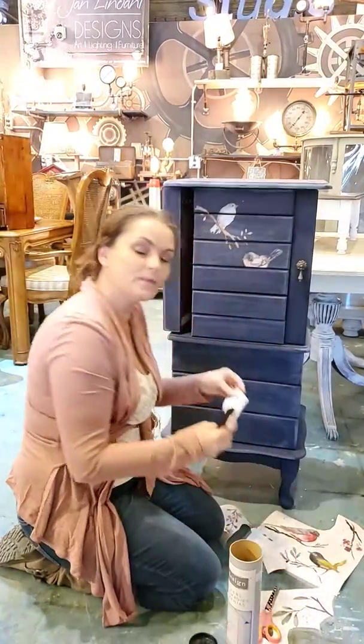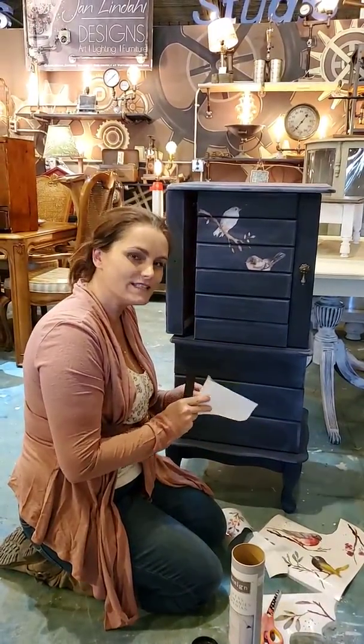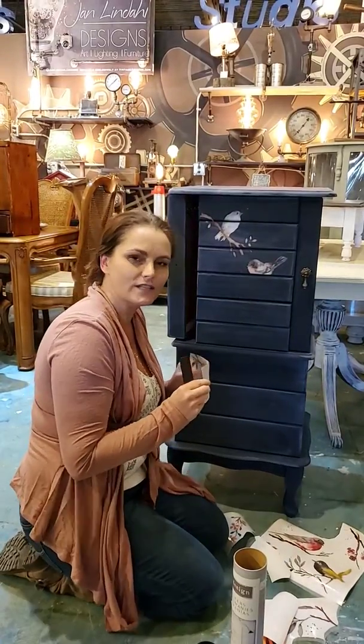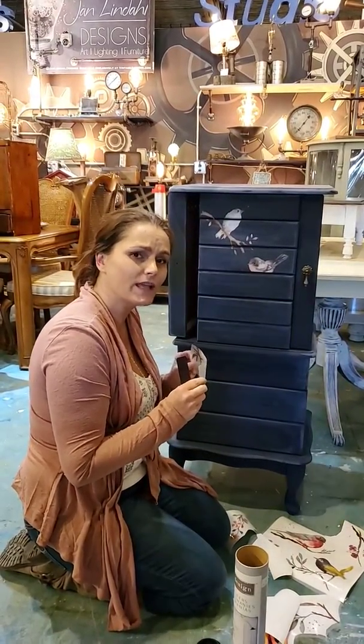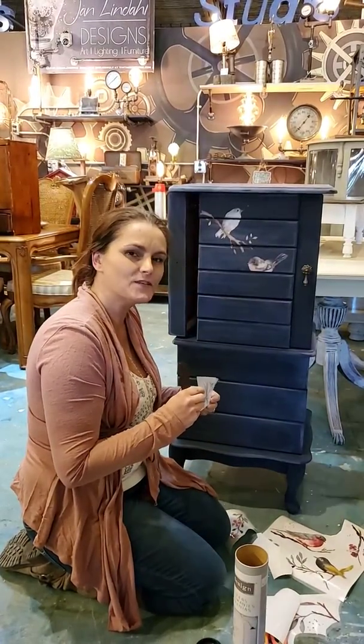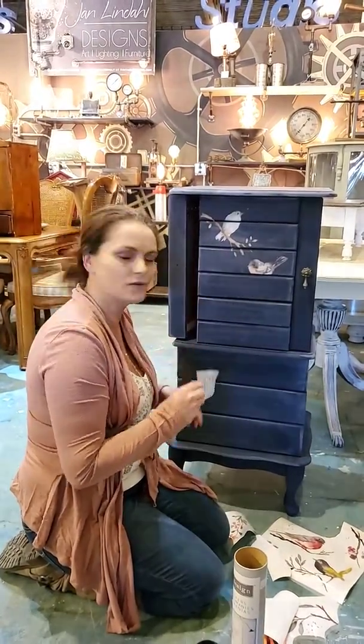So stay tuned, guys. I'm going to be posting pictures of this piece once it's done. I really hope that this inspires you to take an old piece of furniture and make it new again, or do something fancy with it and give it to somebody you love. Happy spring — you're gonna see a beautiful piece!